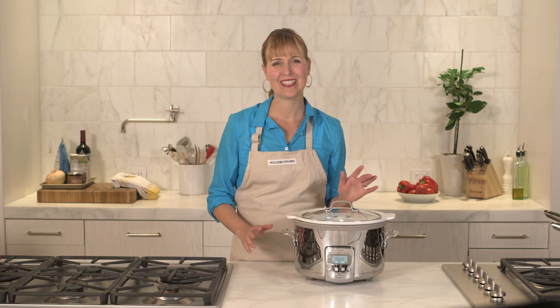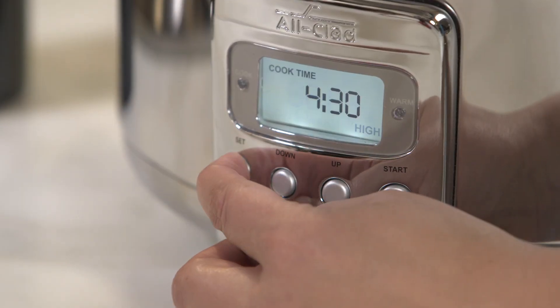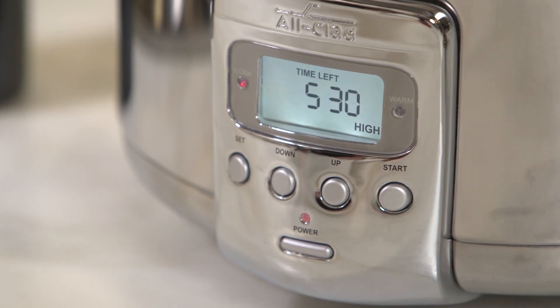And of course, because it's a slow cooker, it will save you time in the kitchen because you can set it and then walk away. It couldn't be simpler to operate. Just add ingredients to the ceramic insert, set the timer, and let the machine do the rest. The slow cooker is fully programmable with three temperature settings and an easy-to-read digital display.